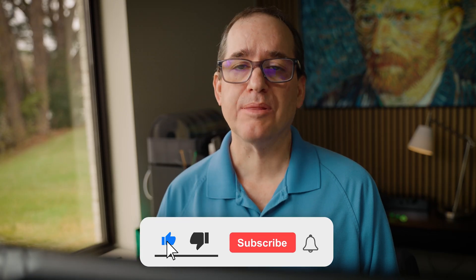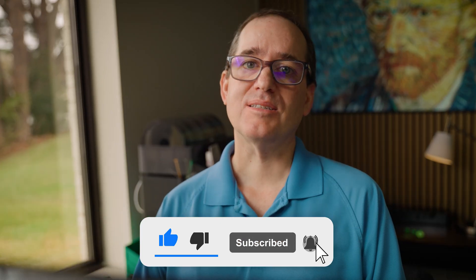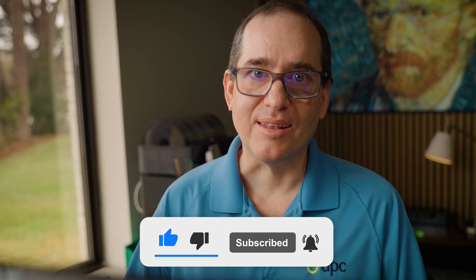Do you have any questions? Please put them down below — I do try to get to all of them. If you have any comments or suggestions, put them down there as well. Otherwise, please like and subscribe, and we'll see you in the next video.